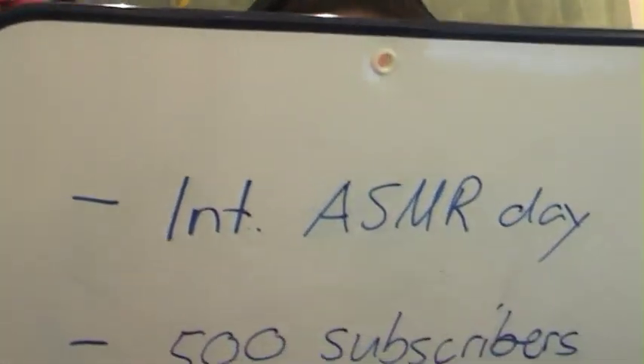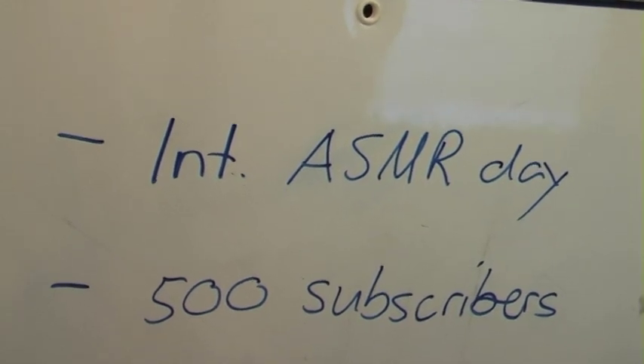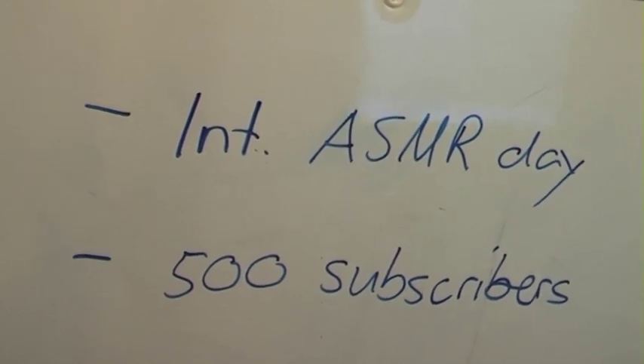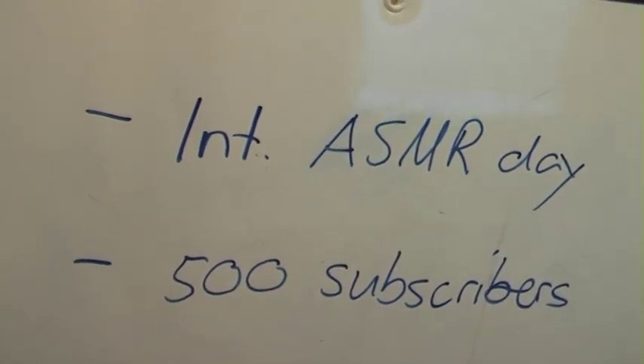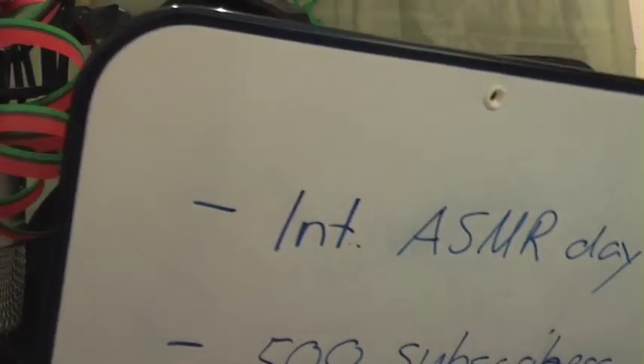What are we celebrating? Well, I'm gonna tell you. As many of you know, there was the International ASMR Day on the 9th of April and of course that's reason enough to celebrate. And additionally I just recently reached 500 subscribers, so I wanted to celebrate that fact as well.